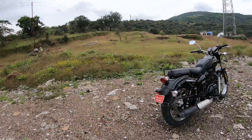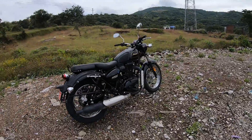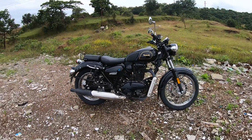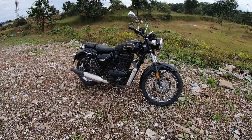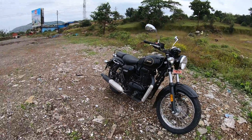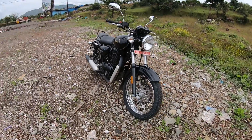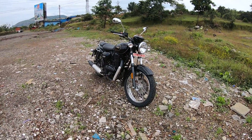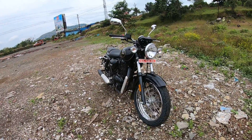As you can see, it's got a typical retro classic modern look. It is a standard bike, not a cruiser — more of a roadster and standard bike than a cruiser, because of its upright stance. The layout and format is pretty much very near to the Royal Enfield Classic 350.